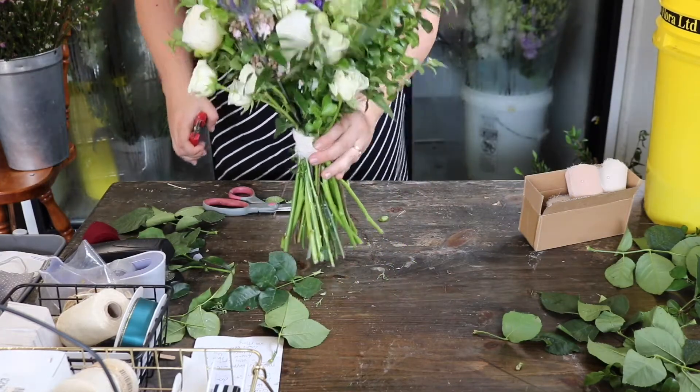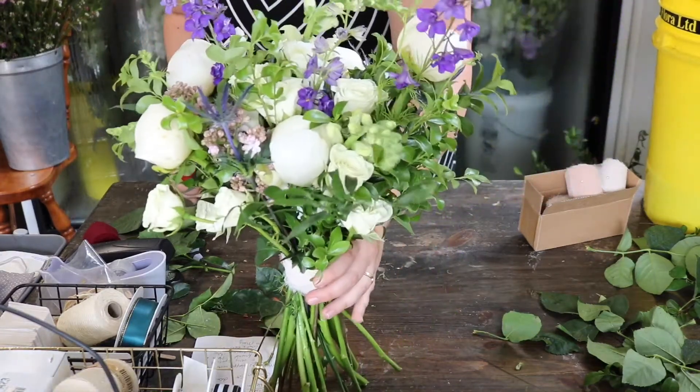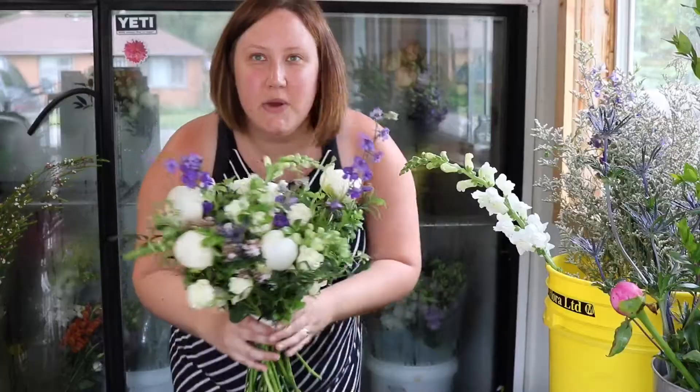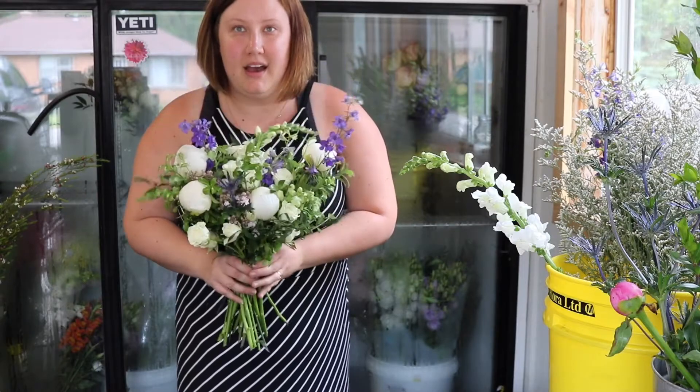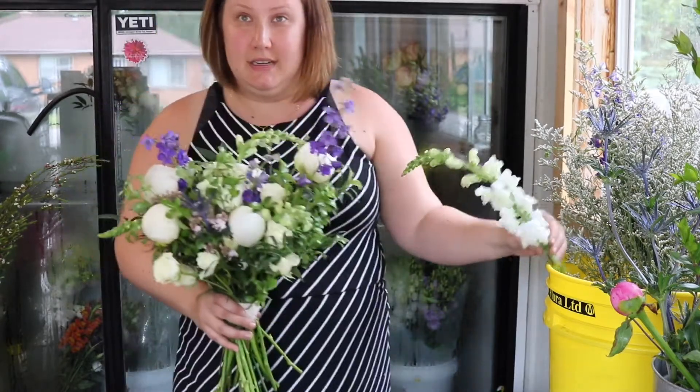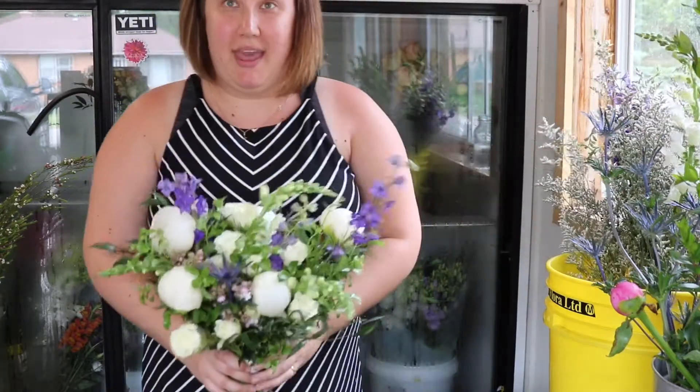I hope you enjoyed this. I'm absolutely thrilled about this bouquet — I'm so happy with the way it turned out. And this way, when the bride is walking up the aisle, it's not too wild of a bouquet, but it's definitely in line with what she asked for.